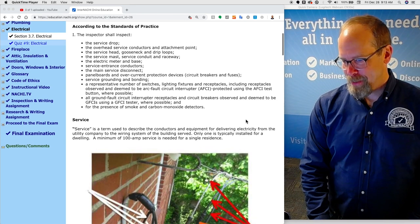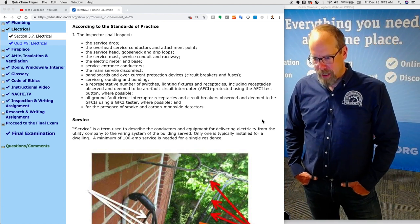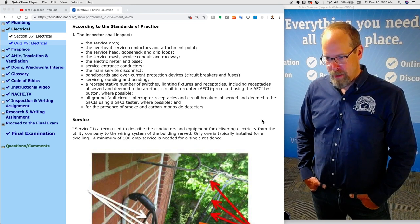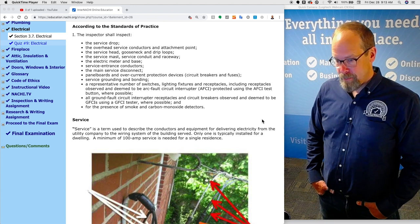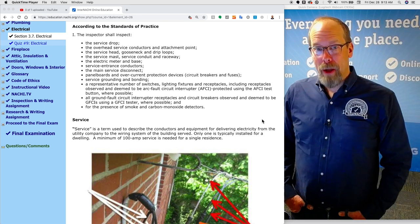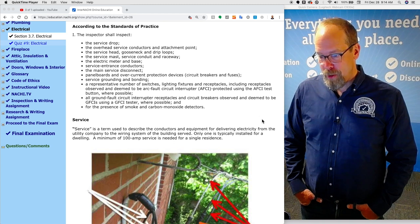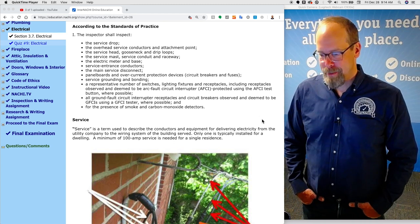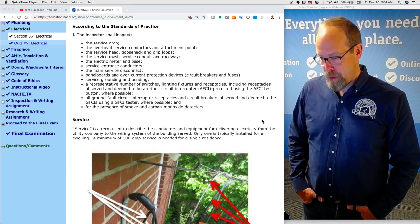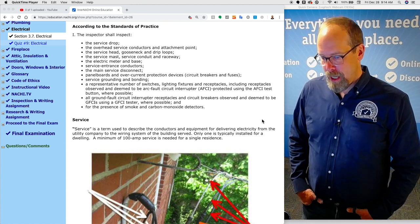What is required according to the Standards of Practice? The inspector shall inspect the service drop, the overhead service conductors and attachment point, the service head, gooseneck and drip loops, the service mast, service conduit and raceway, the electrical meter and base, service entrance conductors, the main service disconnect, panel boards and overcurrent protection devices — that is circuit breakers or fuses — service grounding, bonding, a representative number of switches, light fixtures, and receptacles, including those observed and deemed to be arc fault circuit interrupters (AFCIs), using the AFCI test button where possible, and all ground fault circuit interrupter receptacles and circuit breakers observed and deemed to be GFCIs, using a GFCI tester where possible, and for the presence of smoke and carbon monoxide detectors.